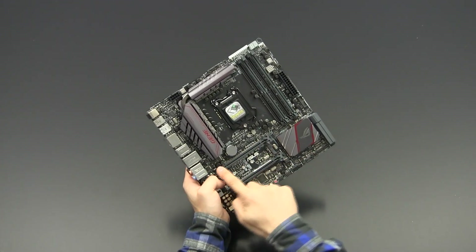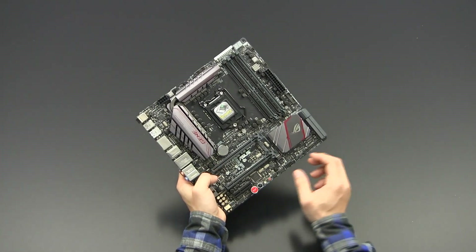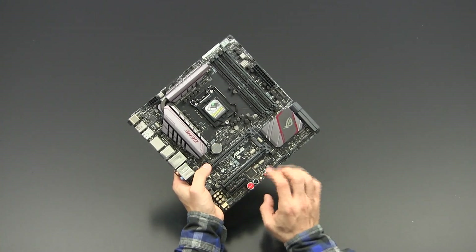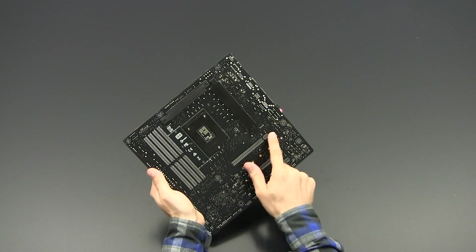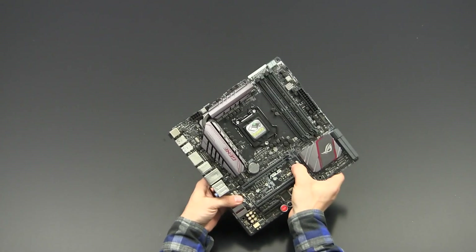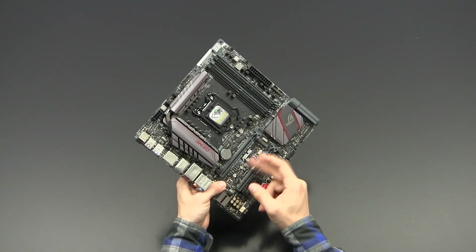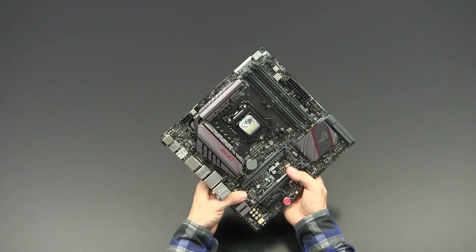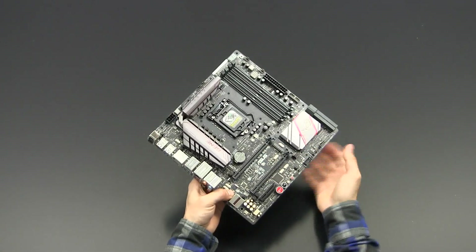Regarding the PCIe slots: there are two full-sized slots. The first is x16, wired with 16 lanes — as with most Z170 boards. The second supports four or eight lanes, and a third offers four lanes. Looking at the back of the board, you have 16, 8, and 4 lanes respectively. Between the two full-size slots sits the M.2 slot, supporting all lengths of M.2 SSDs, or you can use a U.2 adapter for NVMe-based SSDs with a U.2 connector.